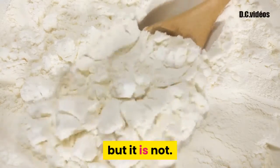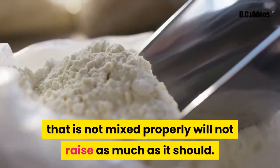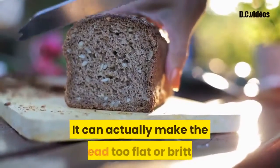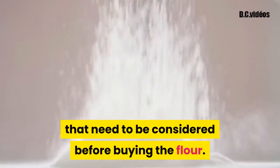...it is not. What needs to be remembered here is that flour that is not mixed properly will not raise as much as it should. It can actually make the bread too flat or brittle. There are certain ingredients that need to be considered before buying the flour.